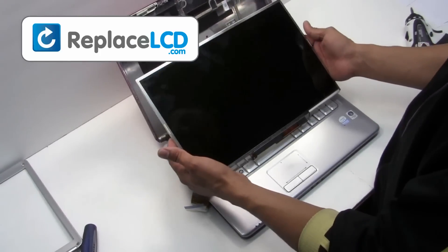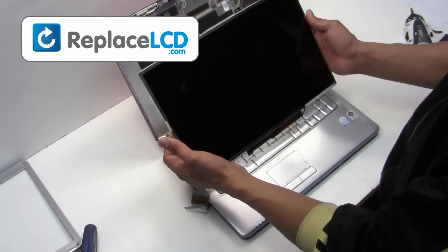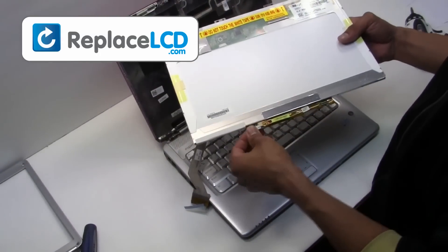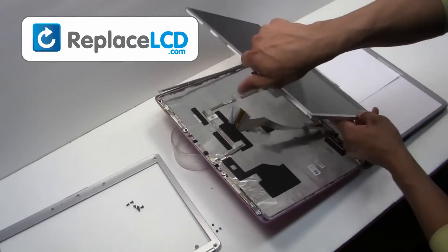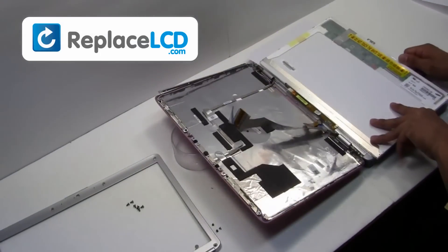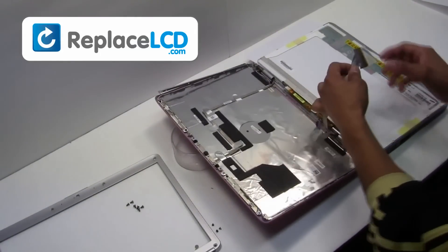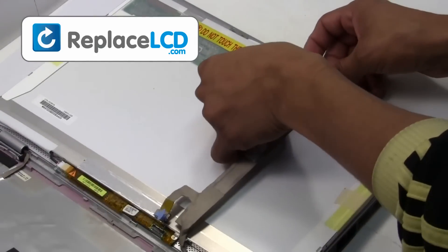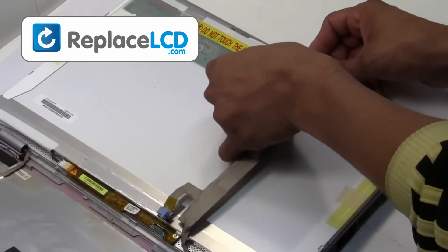Your LCD has been removed and is ready for replacement. We will now install the new LCD onto your laptop. Plug the LCD cable back into your LCD.